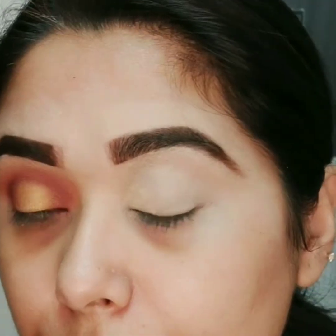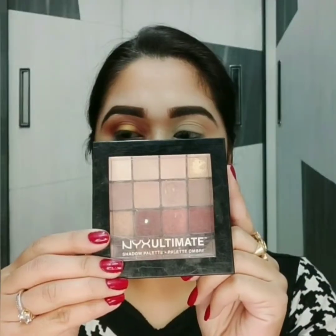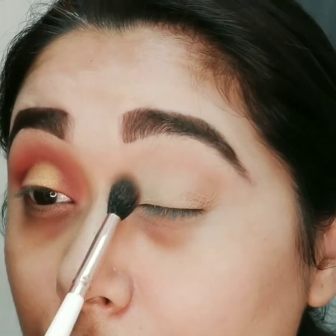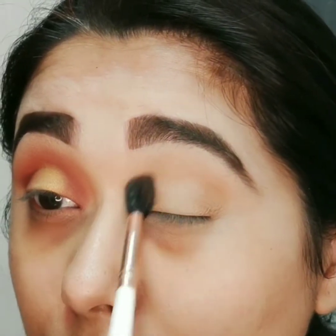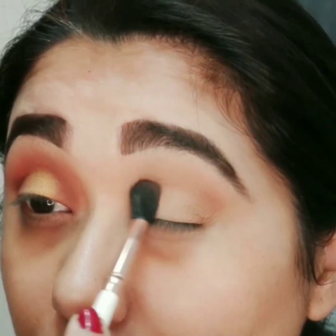Now to set this I am using Maybelline Fit Me loose powder. For eyeshadow I am using NYX eyeshadow palette. Ek big fluffy blending brush se main ye orange shade lungi, inner aur outer corner pe lagaungi aur join kar dungi through the crease line in circular and wiping motion, tab tak lagaungi till I am happy with the intensity.